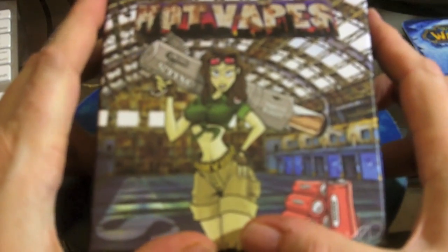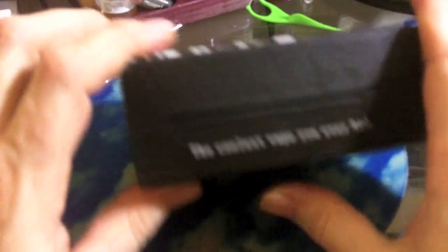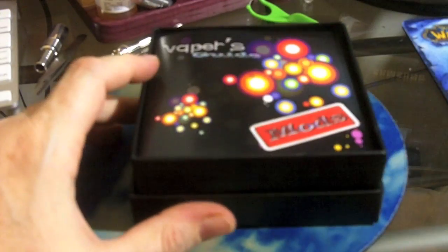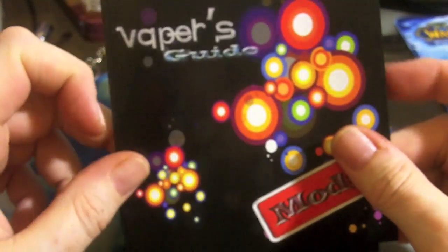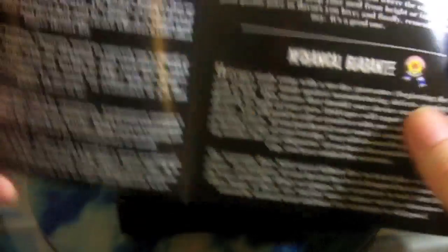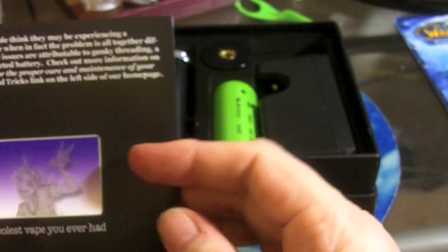Let's take a look at what comes in the box from Hot Vapes. It comes in a nice box with a hot girl on top. Got a little manual — a Vapor's Guide, nothing too in-depth but fairly decent — and a mechanical guarantee.